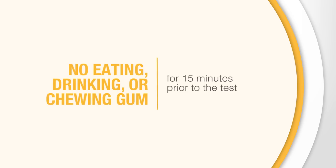Because this is a taste test, you cannot eat, drink, or chew gum for 15 minutes before the test.